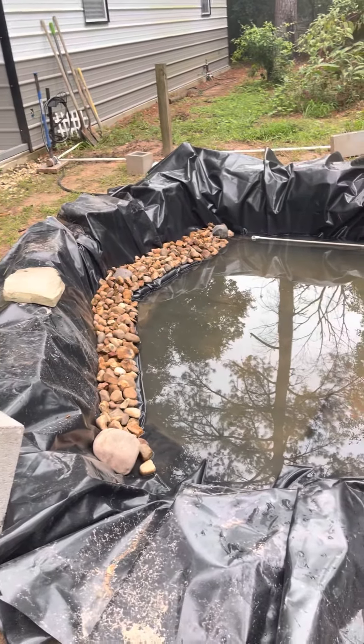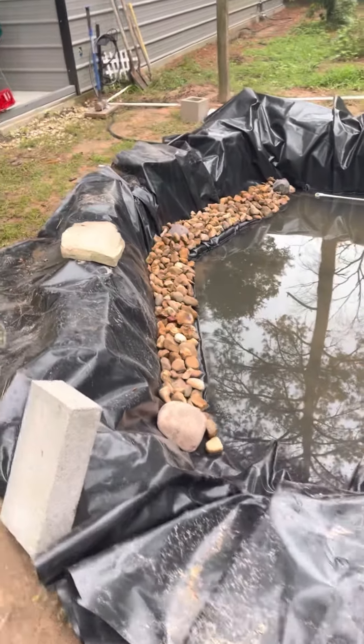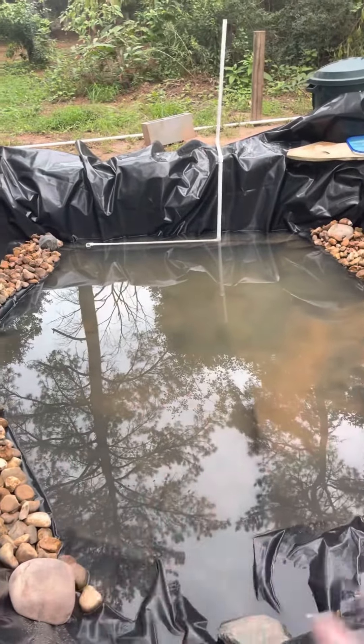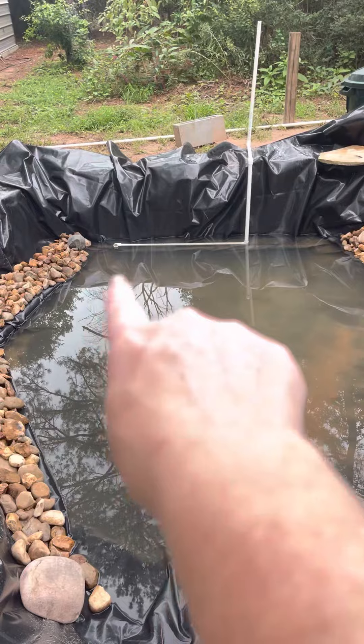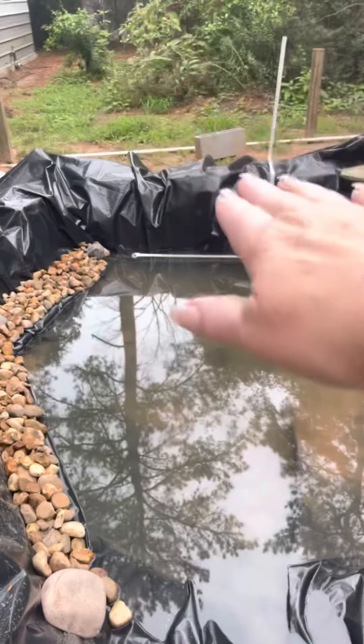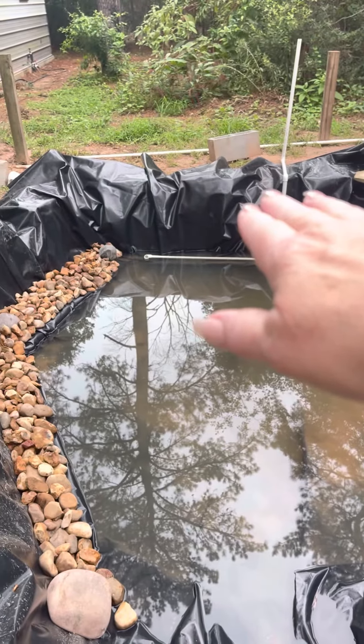So as you can see, what we're doing is we're building shelves that go down in the pond. There's a base right here which is about a foot. Over in this area right here is about two feet. The entire depth of the pool will be about three and a half feet.